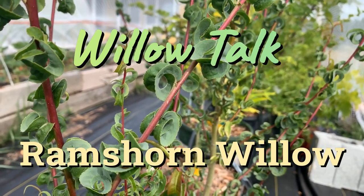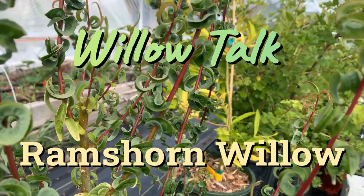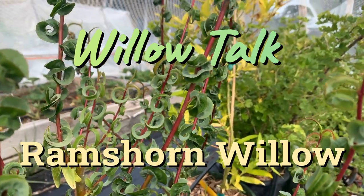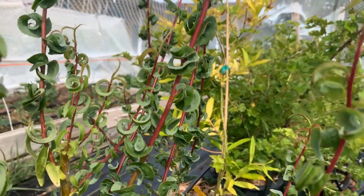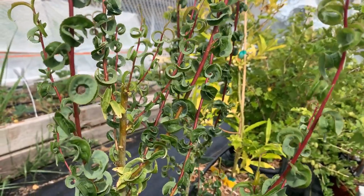Hi, this is Mark at Ding Dong's Garden. This is ram's horn willow. We're growing it out right now — it's not down in our willow bed. We'll plant it out this year, but I just wanted to show you because it is a unique willow tree.